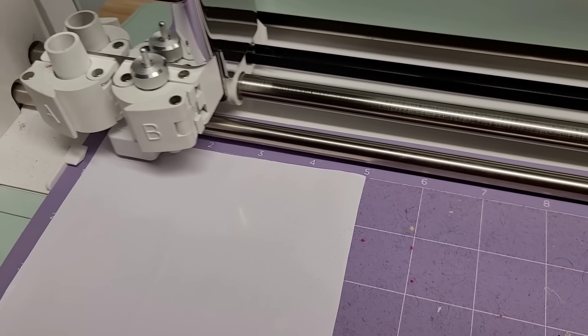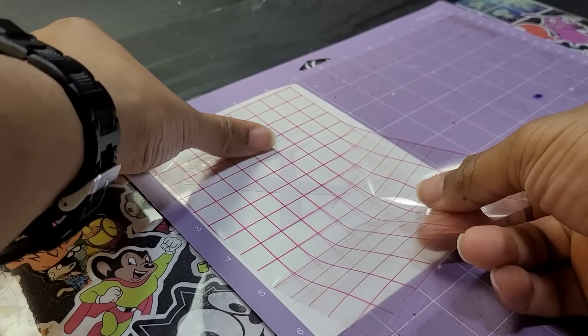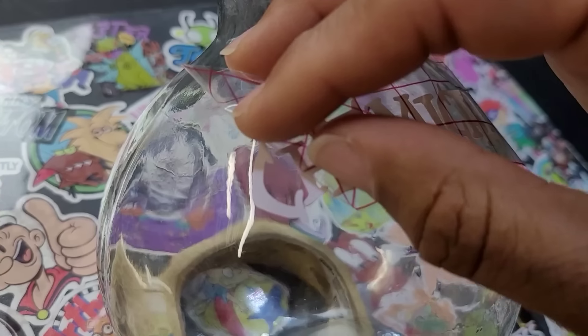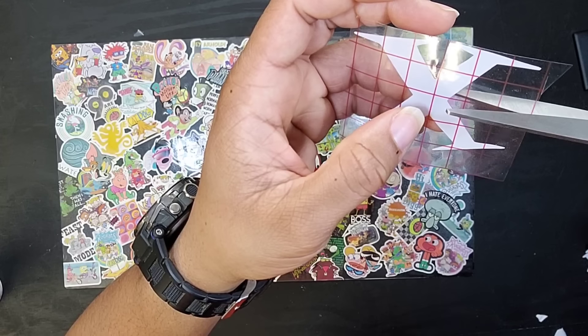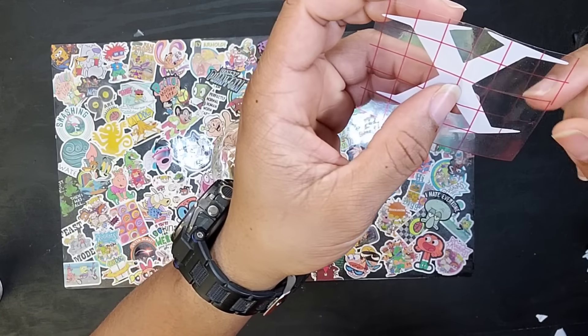I cut it and weeded it. Next we very carefully applied it to our transfer tape. Now we can place it on our bottle — if you're having issues you can cut slits onto the edges to make it easier to lay down.